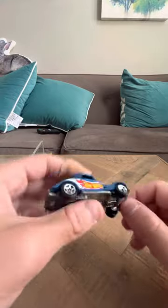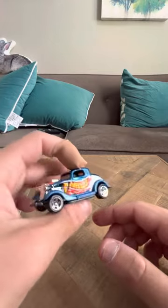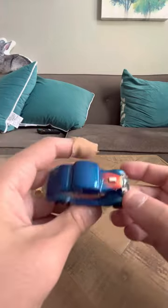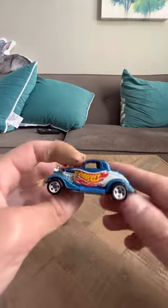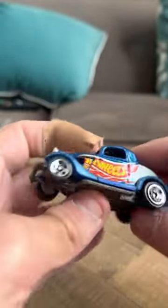I have other Race Team models too; this isn't the only one I own. I have others and I will show you guys those in a later video. But let's take a closer look at this one.